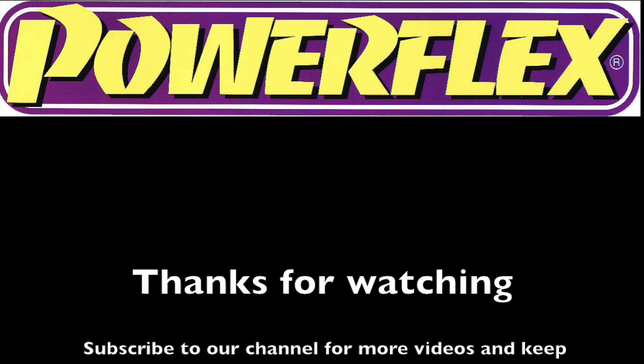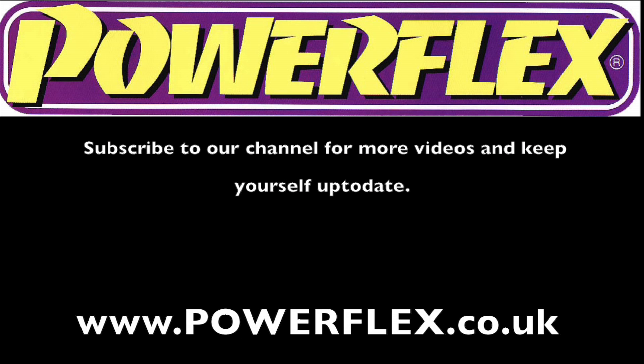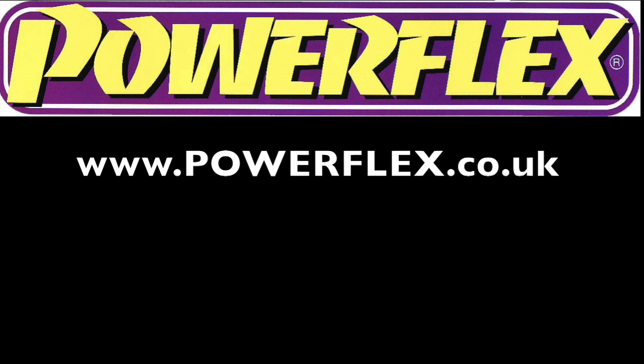Please visit www.powerflex.co.uk to see the full range of our polyurethane bushes. Thanks for watching.